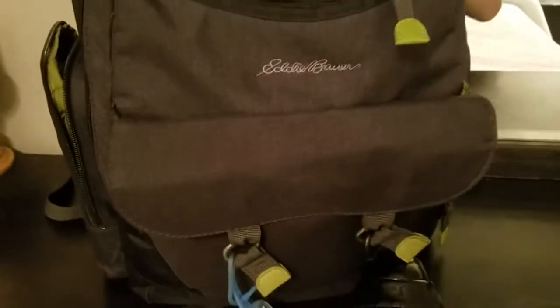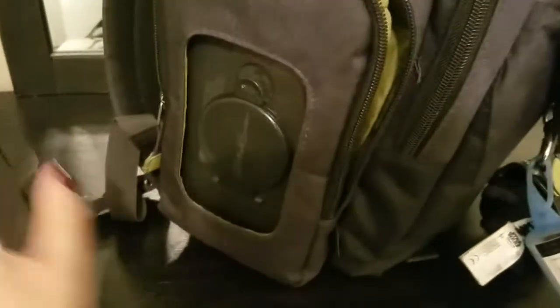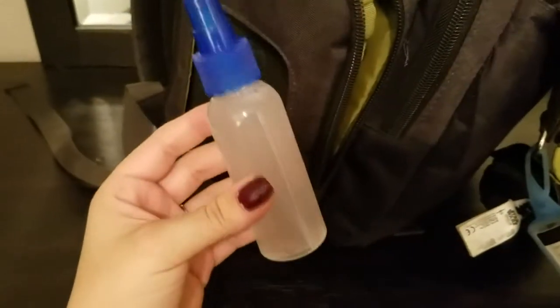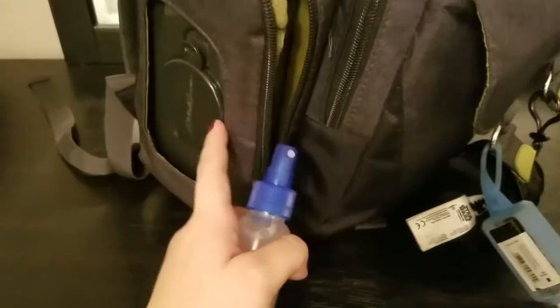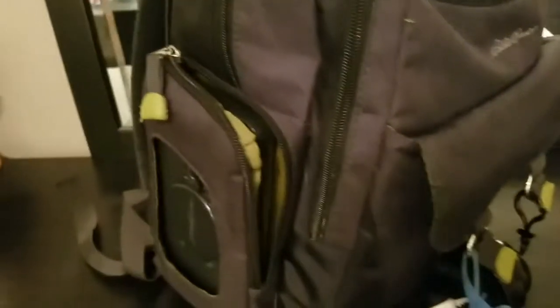Now I'll show you what I do for on the go. I have this Eddie Bauer backpack and I keep my little wipe solution in this pocket here because it's really easy and accessible. I use the little storage container that came with the diaper bag — all I do is fold the wipes in and when I need one I just pull them out one by one. When baby has a dirty diaper I either spray the solution on his butt or on the wipe depending on how messy it is, wipe him clean, put the dirty wipes into my wet bag, and put everything back in the pocket. That's how we deal with cloth wipes on the go.